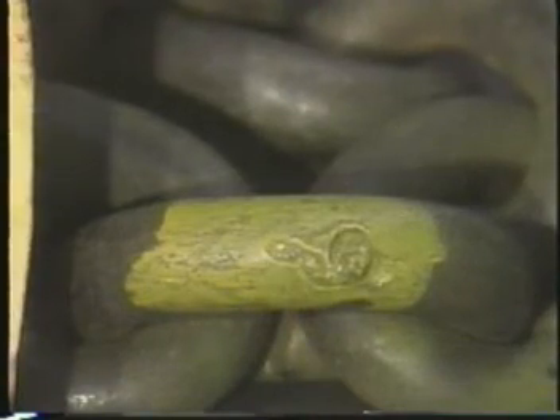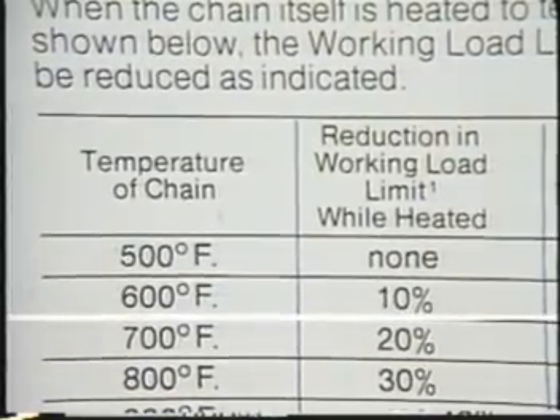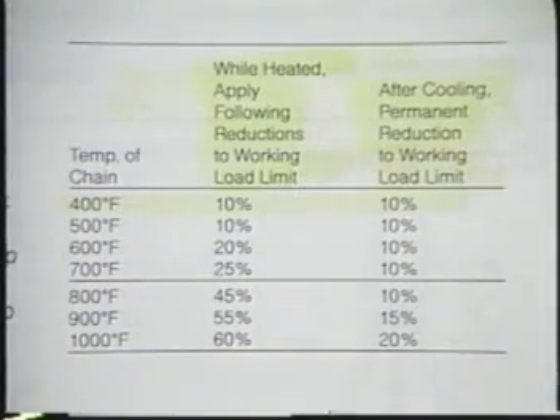Remember that there are also limits to safe operating temperatures for chain. Whenever you use chain in very hot operations, check the manufacturer's information to determine the effect of high temperatures on rated capacity. You can generally expect that alloy steel will lose strength in temperatures as high as 600 degrees Fahrenheit. Chain from some manufacturers may have to be used at reduced capacity in temperatures of 400 degrees Fahrenheit. Always keep the chain clear of any welding or soldering operation.